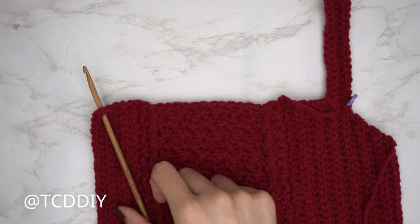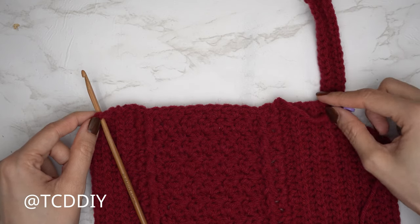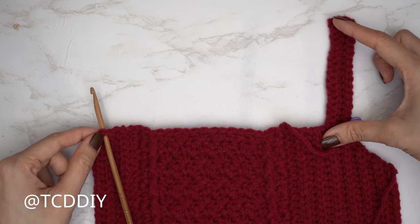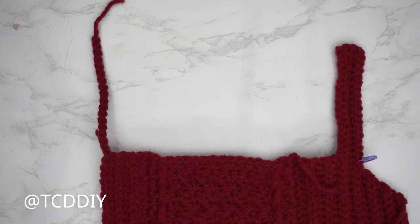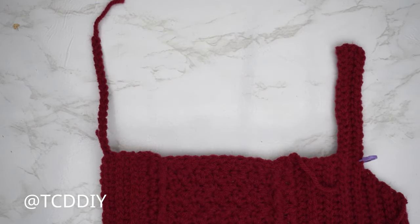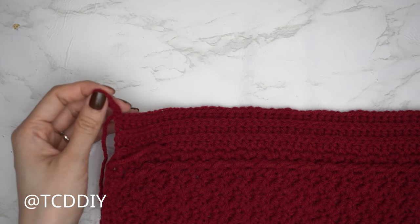I inserted my hook into the top corner stitch and took the other end of my yarn. Make a chain for the same amount as the first shoulder — for those with my numbers, chain 17. After chain 17, do a chain up of one and cut, then reinsert the hook into the bottom corner stitch where the working yarn is, and continue with the shoulder portion.